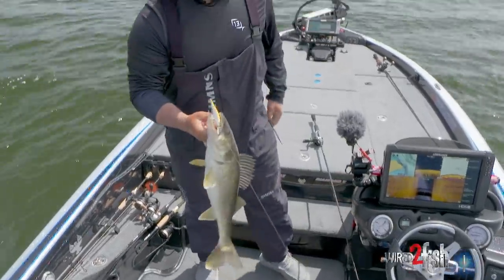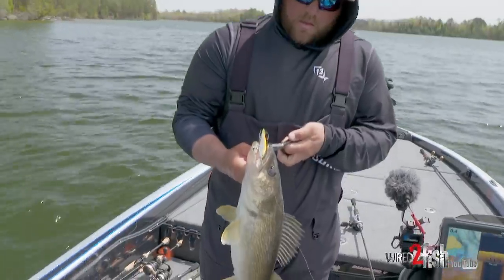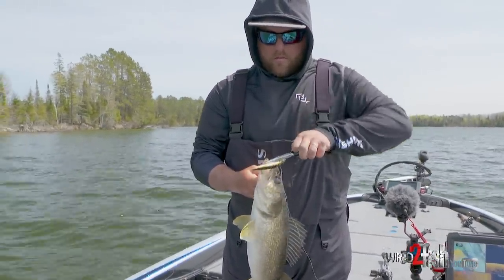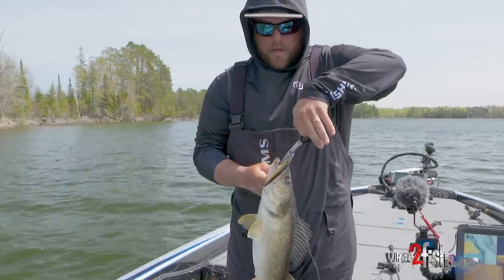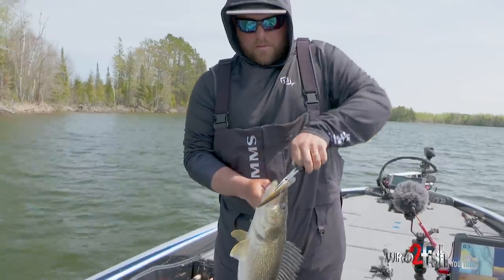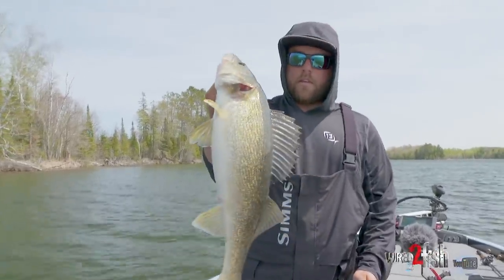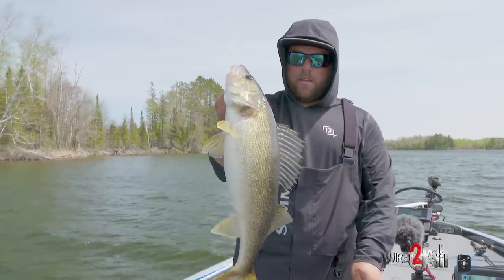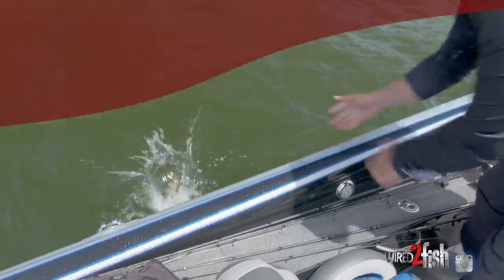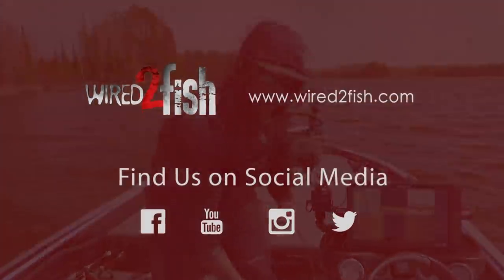It's one thing about throwing jerkbaits in the springtime — you're going to catch everything. We're looking for big old brown fish today and we've had a few of them, but nothing wrong with catching a walleye in the meantime. Take a look at that thing. There he goes — he wanted to go faster than I wanted to let him go.